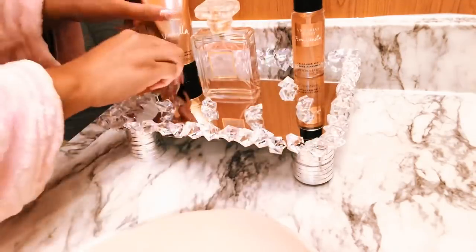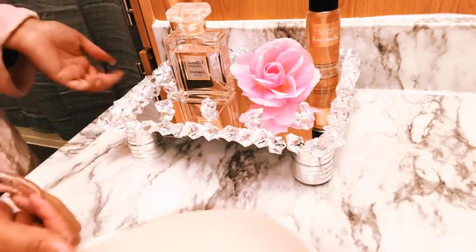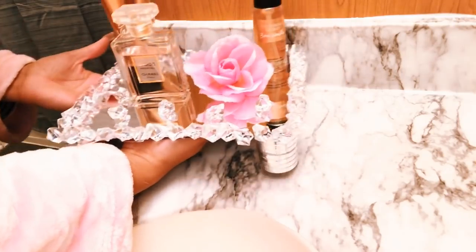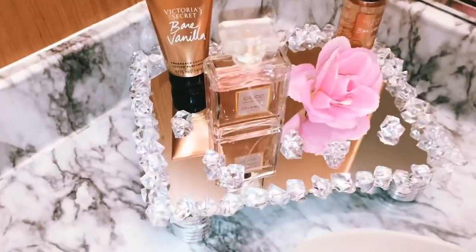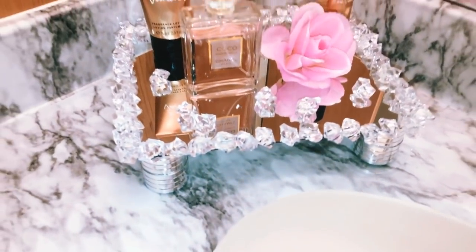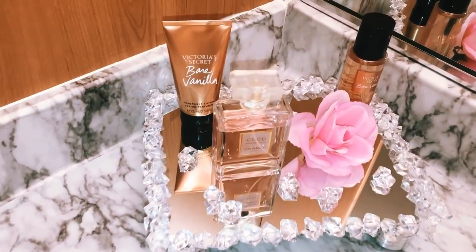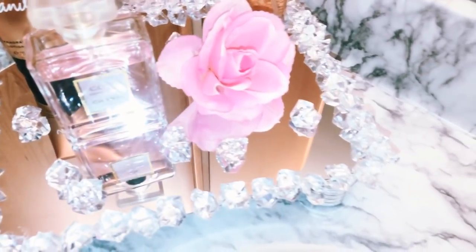Now we're just going to decorate our tray. I have two Victoria's Secret body lotion and spray, my Coco Chanel perfume in the middle, added my flower, added some gems on top of the tray, and there you have it! Super quick and easy, and so affordable — literally cost me like six dollars. If you guys like this video, give it a thumbs up. I definitely will have way more DIY videos to come. Look how glamorous, guys — so cute! I also did a DIY on this wallpaper — it's actually not marble, it's wallpaper — so look out for that coming soon. Comment below if you like how it turned out, and don't forget to like, comment, and subscribe. Love you guys so much!